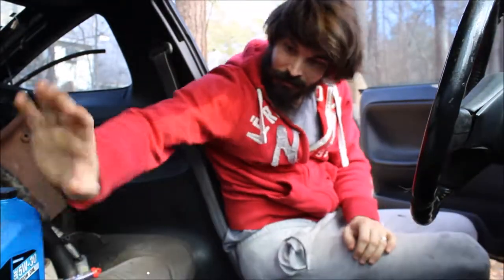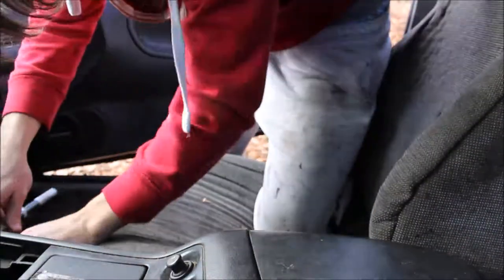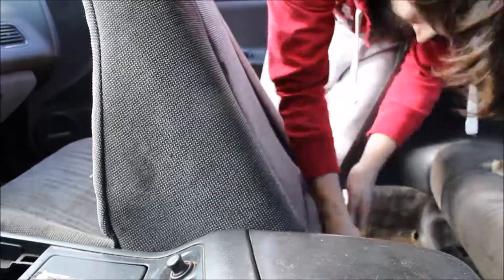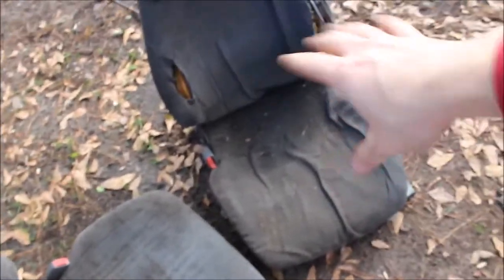One seat down, onto the passenger side seat. Look how dirty that thing is — that's the driver seat. I am going to be replacing these with new aftermarket eBay racing seats. I know I shouldn't go with eBay racing seats, but this is a budget build so I'm not trying to buy anything too expensive. I'm trying to make this a nice clean daily — this car isn't getting tracked, at least I'm pretty sure I'm not going to track it.